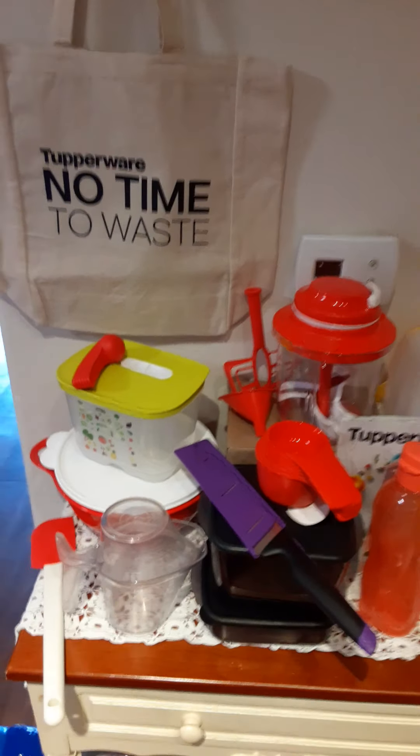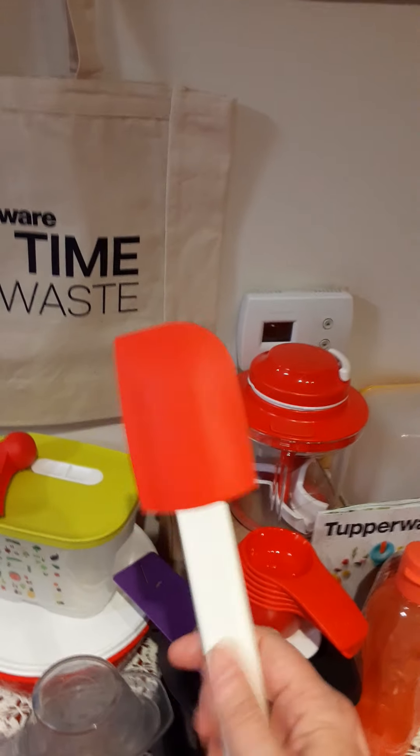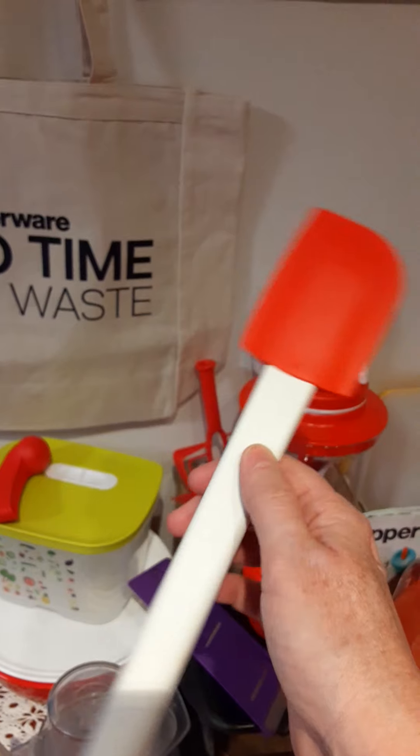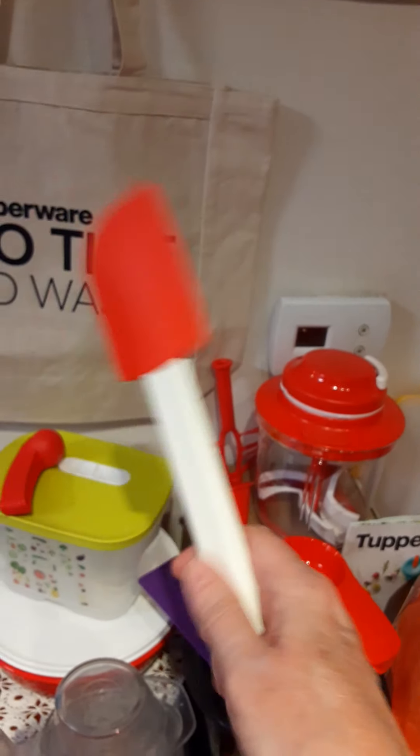To start, we've got our really cool silicone spatula — I've got three of these. This thing's amazing for baking and cooking eggs; it's got a really good balance and ratio.